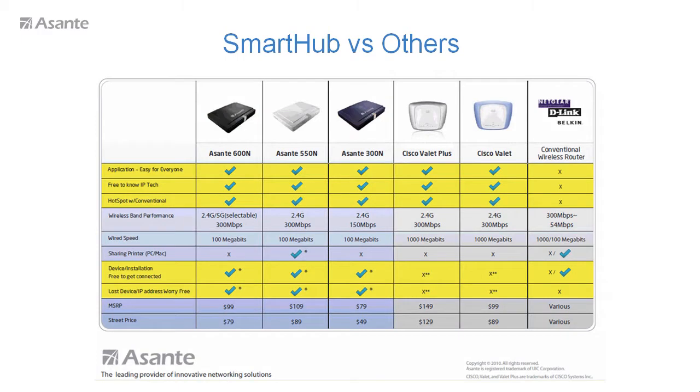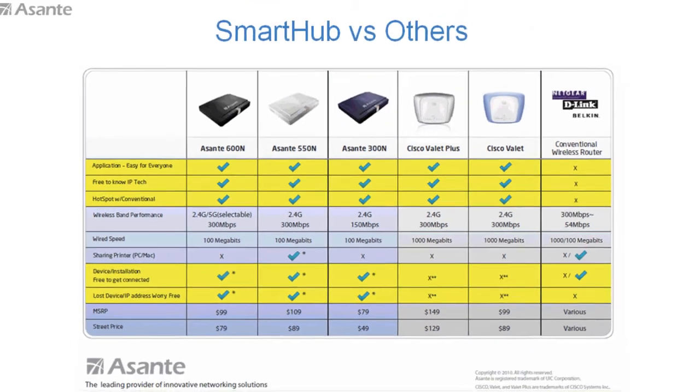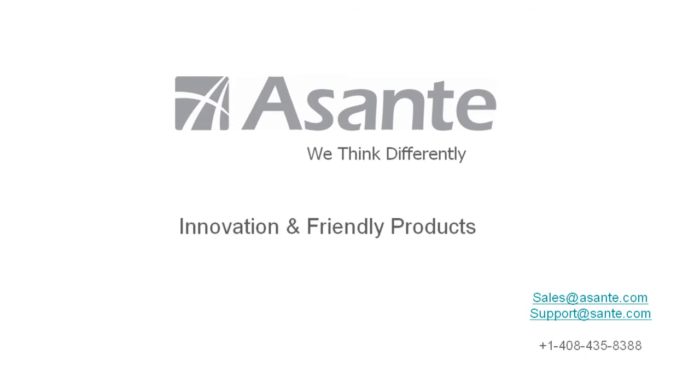Here are the quick facts about the value proposition of Smart Hub versus other wireless routers. Smart Hub's basic wireless features are very competitive with the Cisco Valet Linksys line, or even better. Yet Asante is the only company that delivers a very compelling, smart and friendly feature set. Asante thinks very differently about technology — we deliver technology, but we also deliver the user product to you. Thanks for your interest.